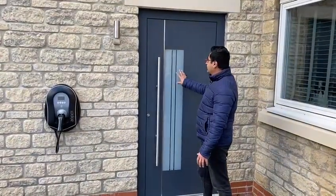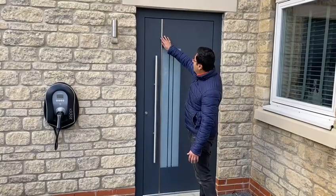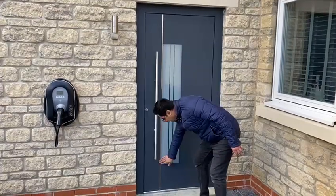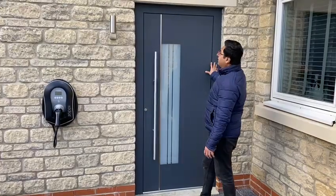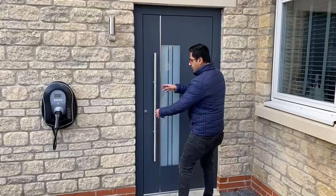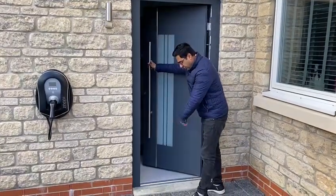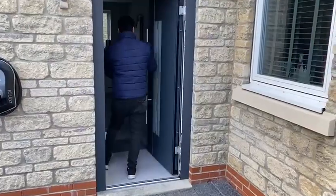This particular design is very similar to the 811. The difference is we have a stainless steel trim here as well. This door, if you look at it, is a flush-looking door from both outside and inside. It's a Gold Raynaud Series, so it has a Raynaud threshold on the bottom.